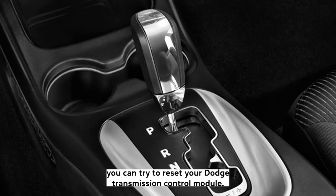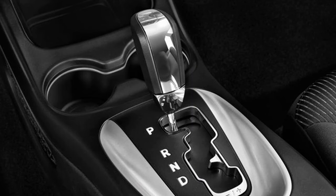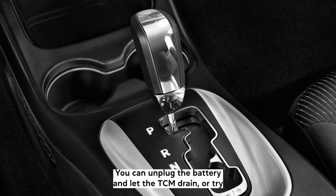There are a few methods you can try to reset your Dodge transmission control module. You can unplug the battery and let the TCM drain, or try the alternative method of depressing the gas pedal while switching the ignition to the on position.